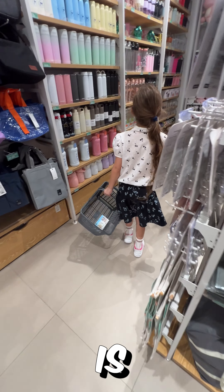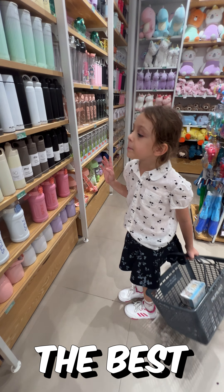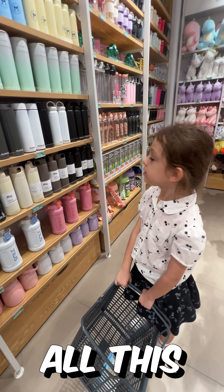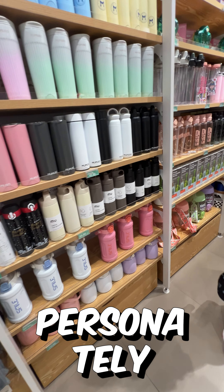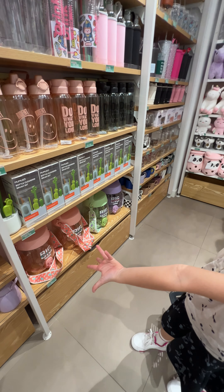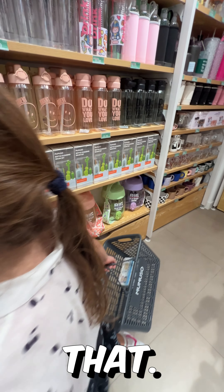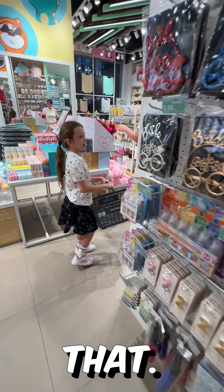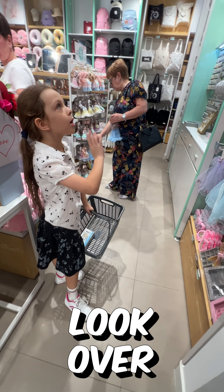Guys, you know what's the best part of Miniso? They have the best bottles in the world and I want to take them all. The first thing I don't like about Miniso bottles is this — they're a big water cup, because I'm not going to get that.